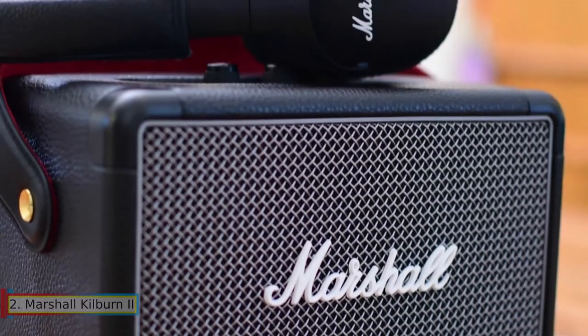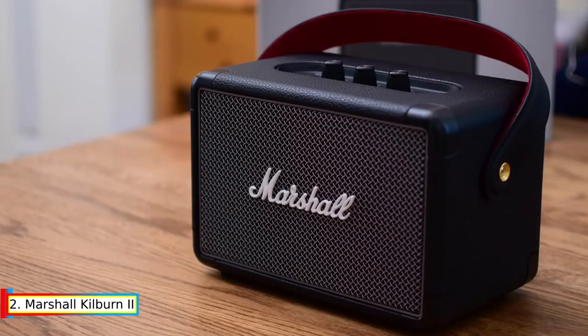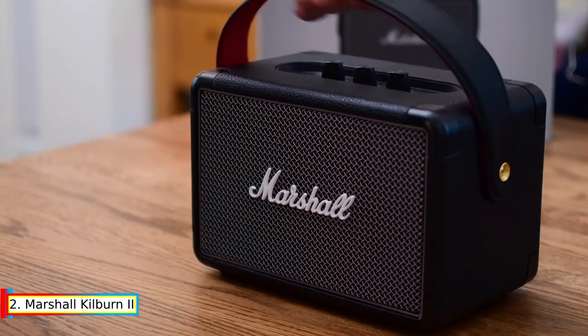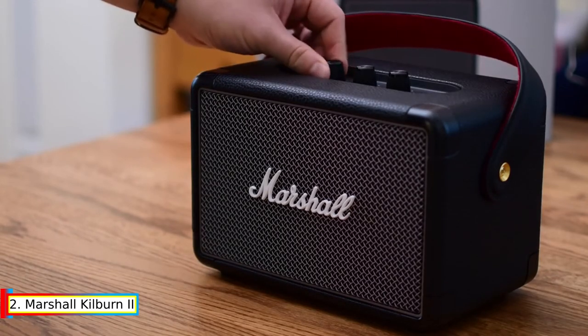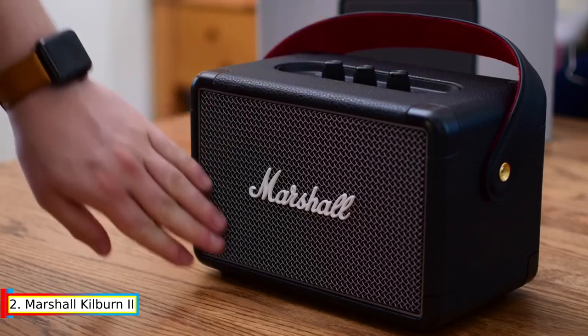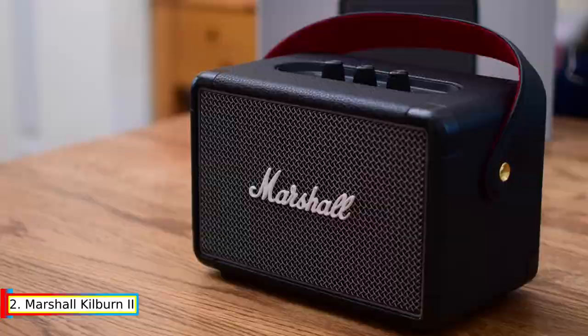Number 2: Marshall Kilburn 2. Weighing only 2.5 kg, the Kilburn 2 is the loudest speaker in its class. It produces a clear midrange, deep bass, and extended highs that are unrivaled for a speaker this size, and its multidirectional sound will immerse you in your music, indoors or out.